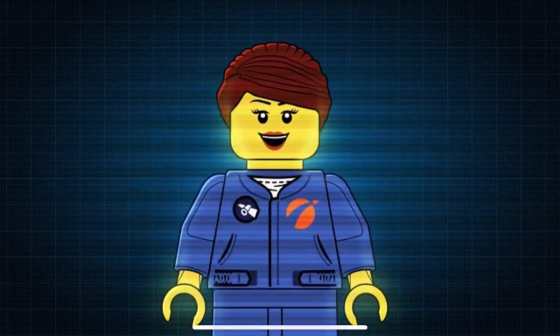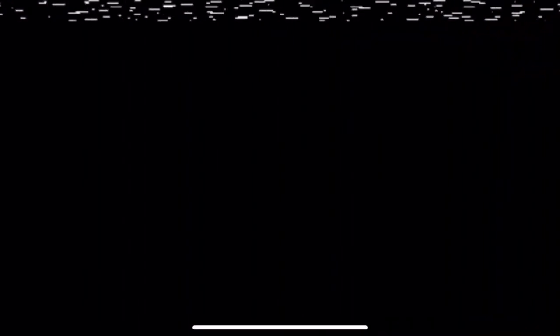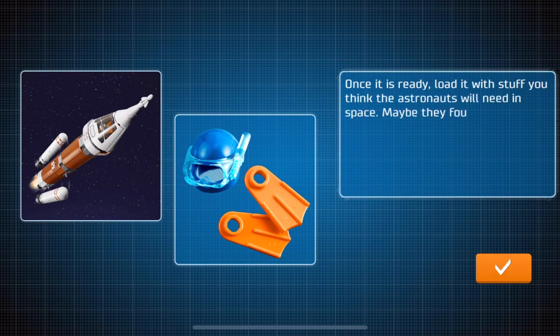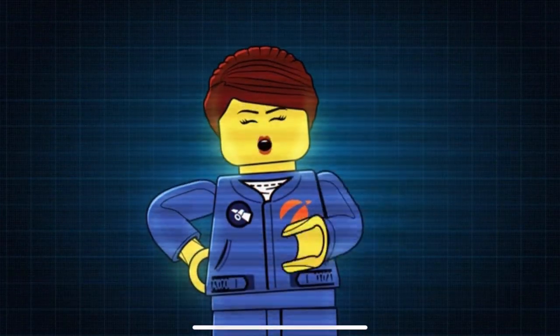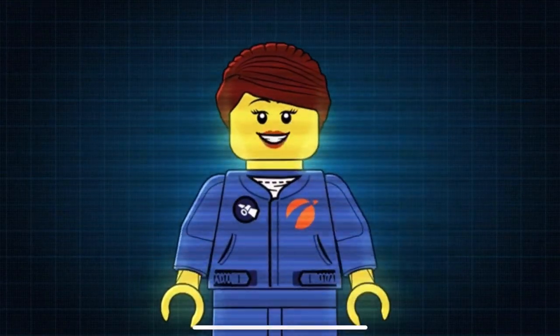You need the deep space rocket or any other rocket you have built. Excellent work! That is some great stuff to take up into space. Let's take a photo of it for the mission report.